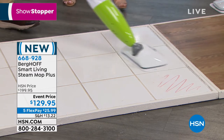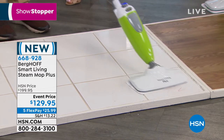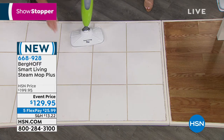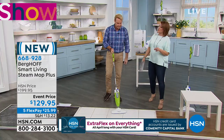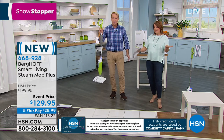Flex pay makes this easy to bring home right now at just $25.99 on any debit or credit card. Order item number 668-928. The trend they want to start is eliminating chemicals — a lot of times 'natural' cleaners let you down, but steam never lets you down.